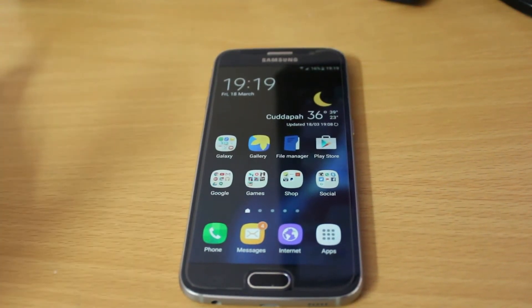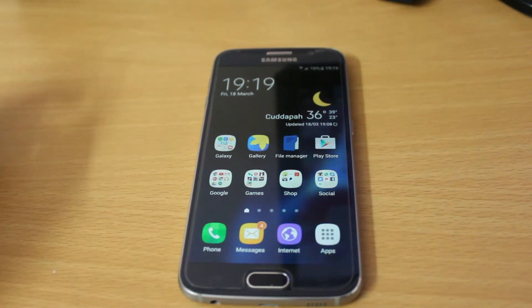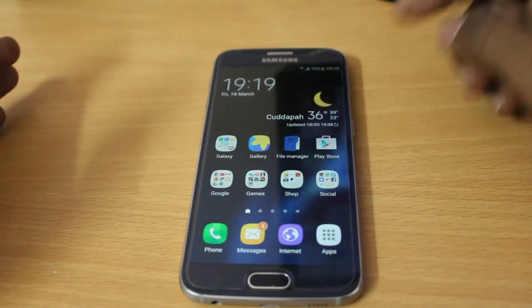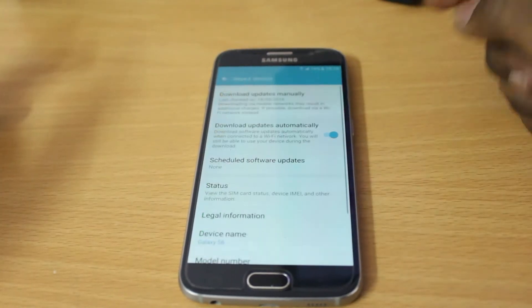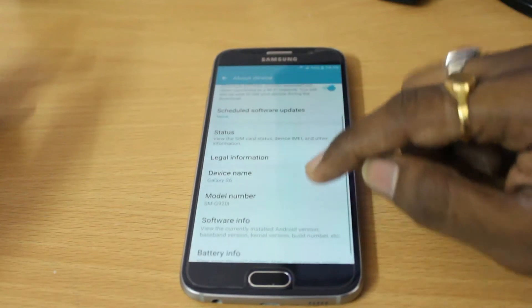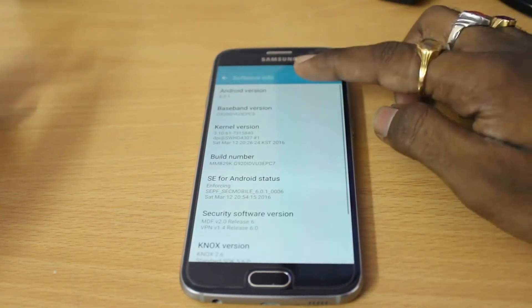As you can see, this device has been successfully updated to Android 6.1 Marshmallow. Let me quickly go to Settings to show you the version info. You can see the SM-G9.1 device model number. Go to Software Information and you can see Android 6.1 Marshmallow confirmed.